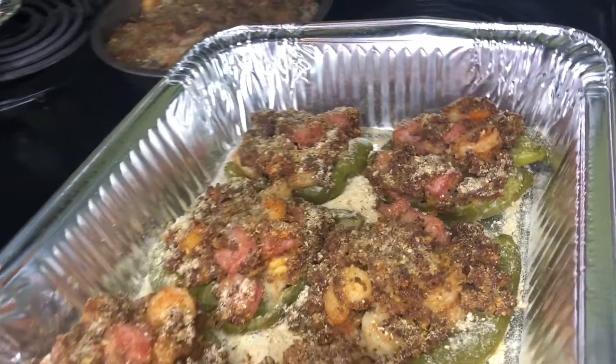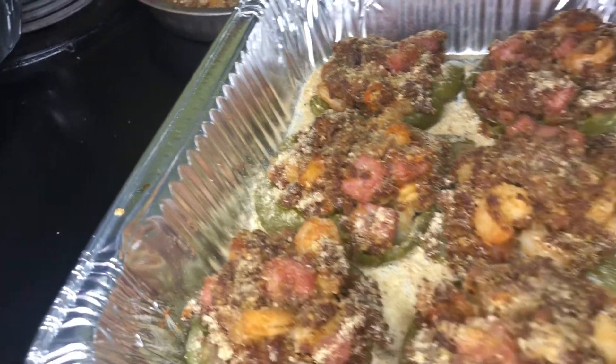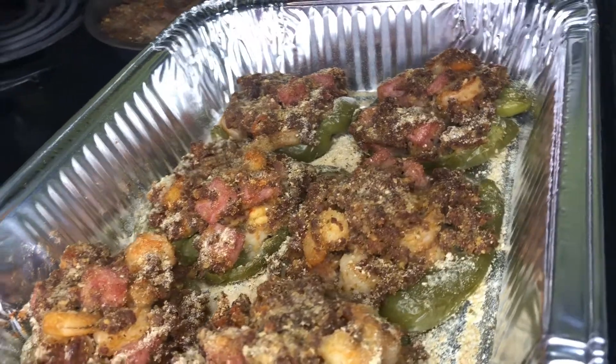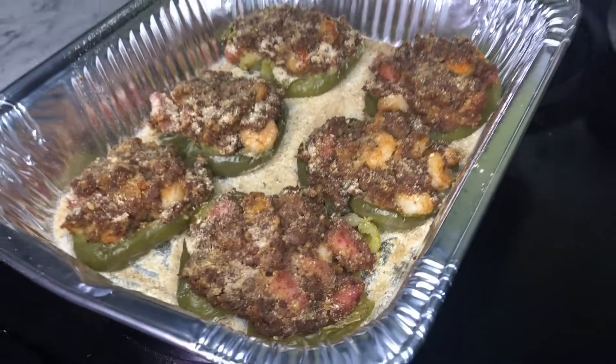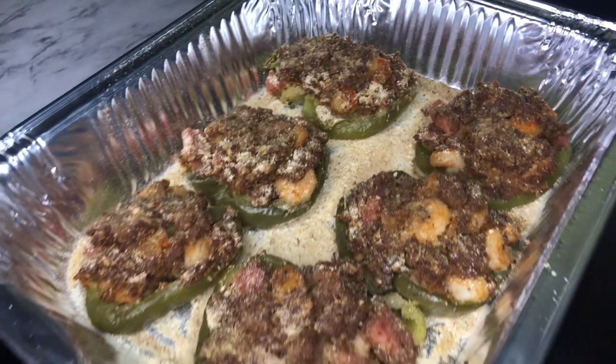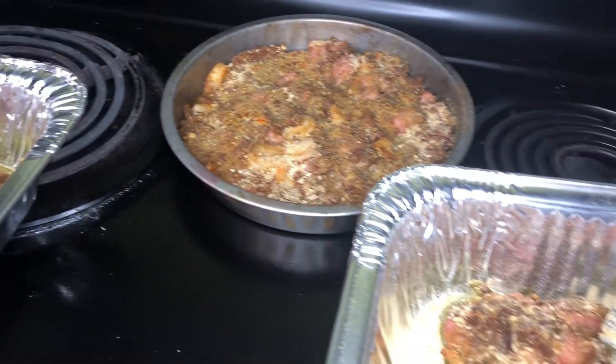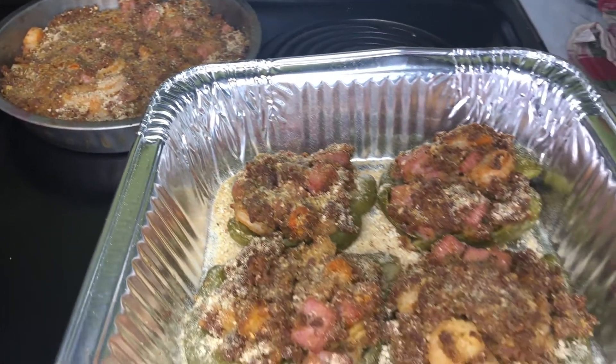I want to thank you guys for watching this video. Make sure you like, comment, and subscribe. Let me know if you made this dish and let me know how it came out and if you did anything differently with it. Again, thank you guys for watching, and I will see you guys in the next cooking video!